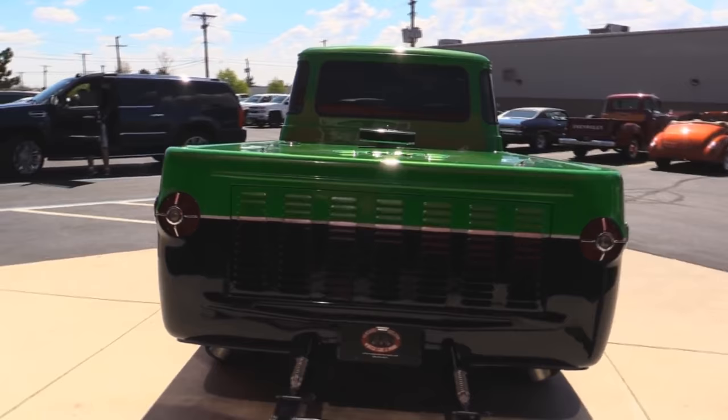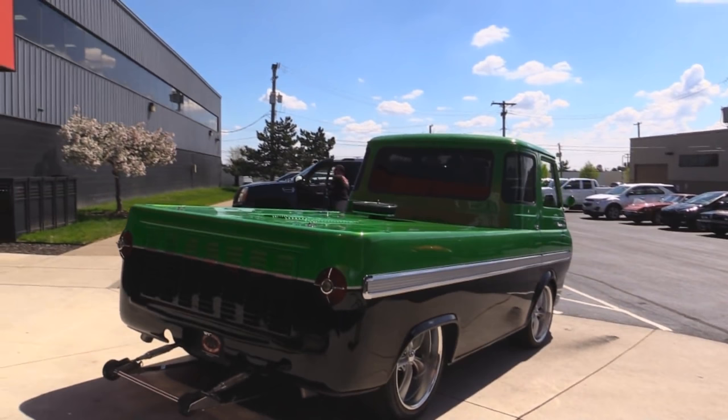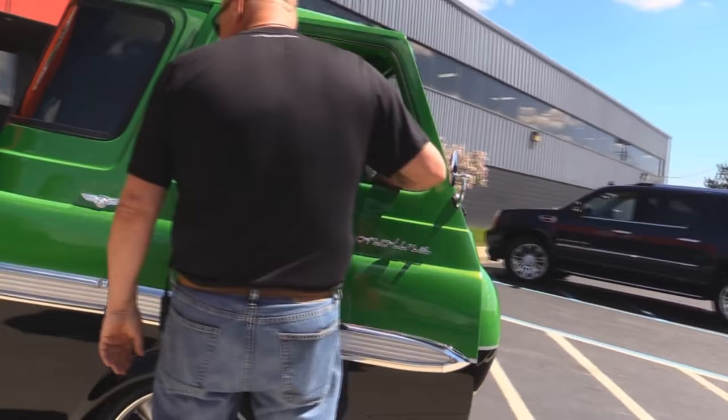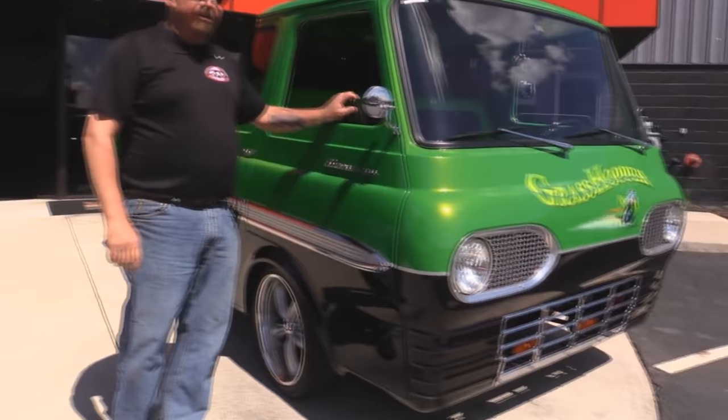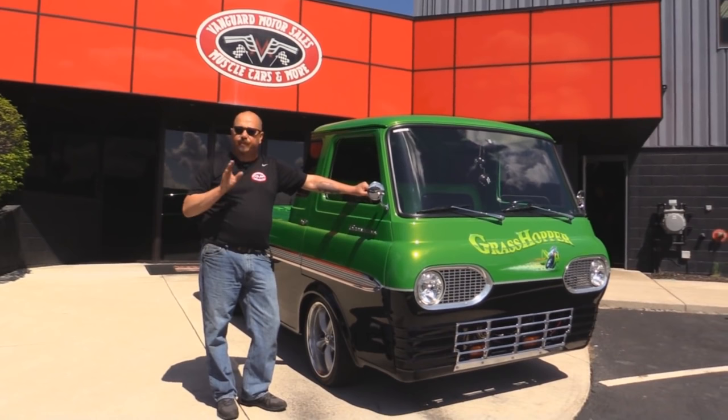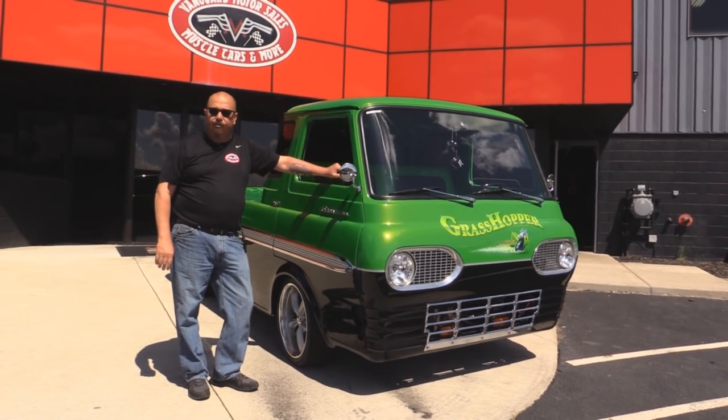Look down the side of it — man, is it straight. That black tells the story. You've got to be a good body man to get black to look that good. Now there's not a remote popper for the passenger side, so just reach in the window and open her up. At Vanguard Motor Sales we're not consignment dealers — that means we own the Grasshopper. When we get this car or any of the other cars back to the shop, we inspect them so we can answer all your questions when you call Tom at 248-974-9513.